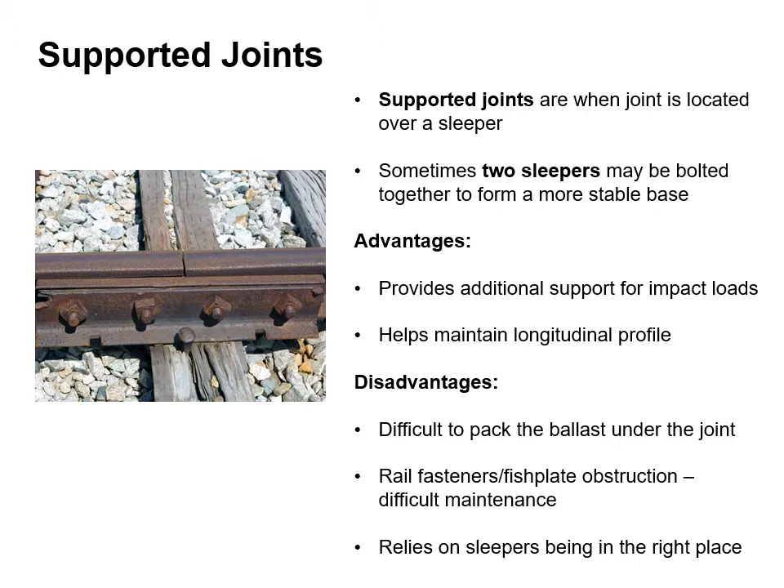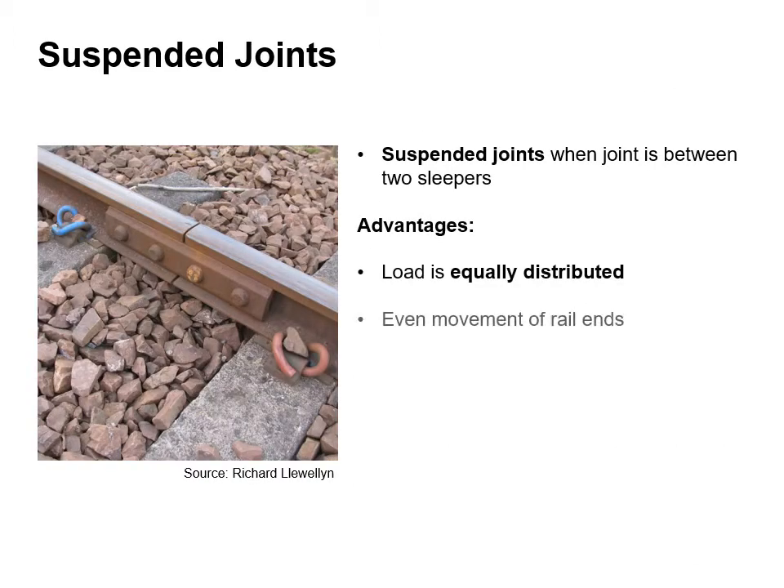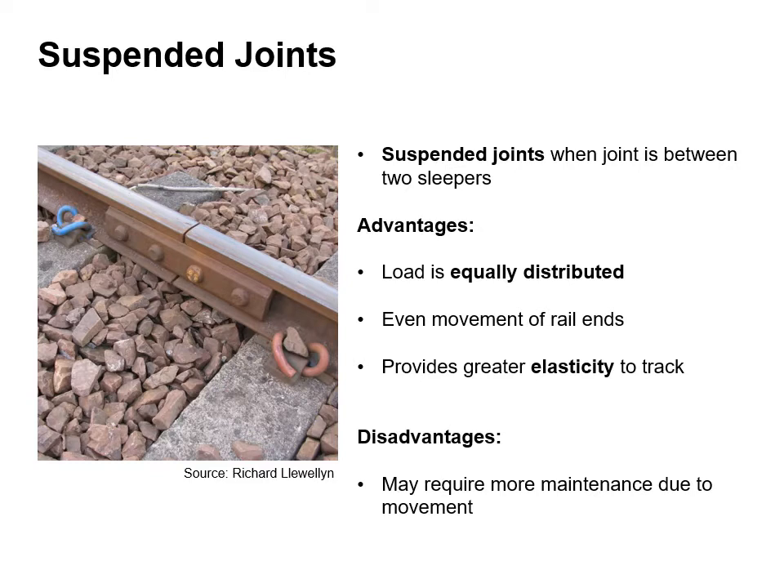Supported joints are when a joint is located over a sleeper. Sometimes two sleepers may be bolted together to form a more stable base. The advantages are that it provides additional support for impact loads and helps maintain longitudinal profile. The disadvantages are that it's difficult to pack the ballast under the joint, rail fasteners and fish plate obstruction make them difficult to maintain, and it relies on sleepers being in the right place. Suspended joints are when a joint is between two sleepers. Advantages include the load being equally distributed, even movement of the rail ends and also provides greater elasticity to the track. The disadvantages are that they may require more maintenance due to movement.